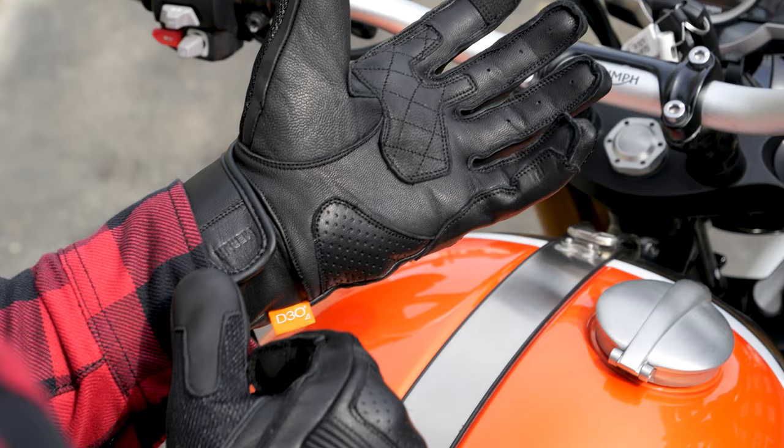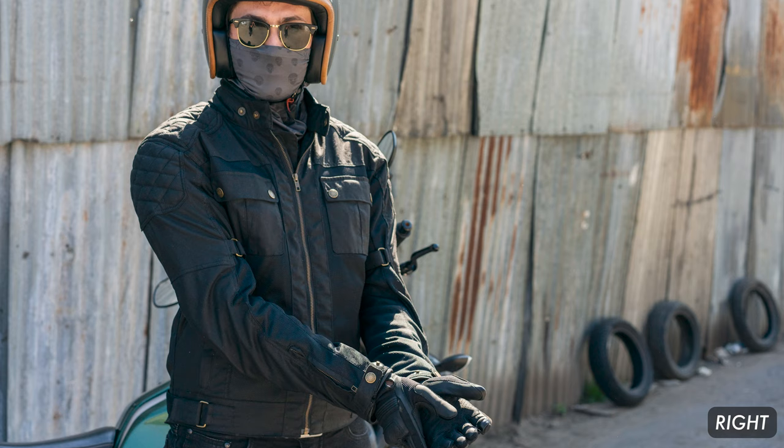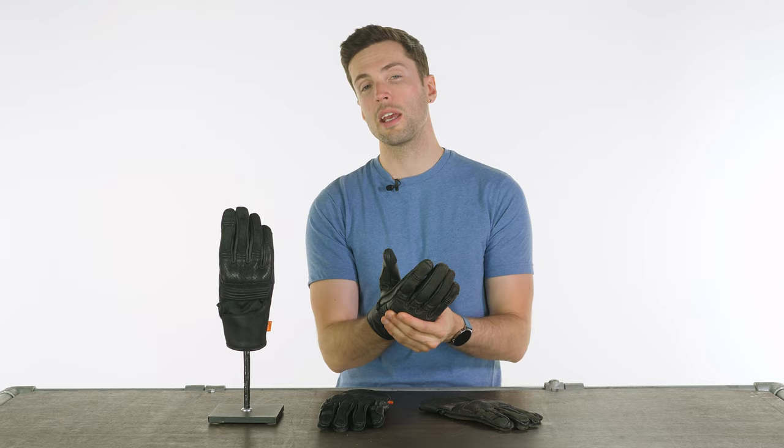These are the Merlin Shenstone and I think Merlin have got it so right with the design of these. If that name is familiar to you, you may be familiar with their jacket of the same name — they've taken some of that style and functionality and transferred it across to these. They're not going to break the bank either at £49.99, which is a very attractive price point. They're available in either black or brown — it's quite a dark brown as you can see here with the ones I'm trying on — and they of course have CE approval and are UKCA certified as well.